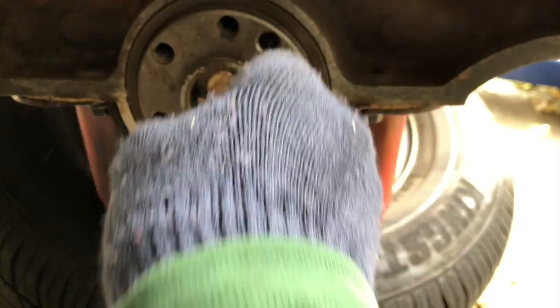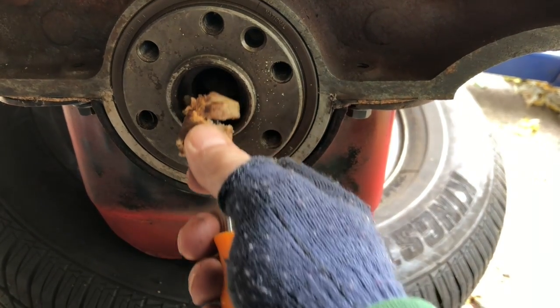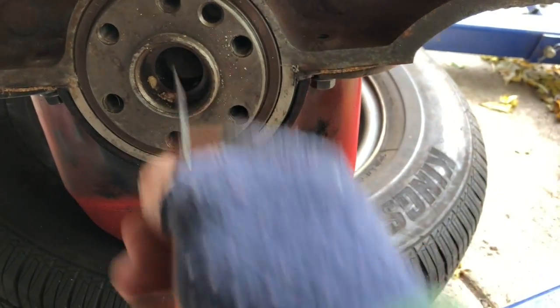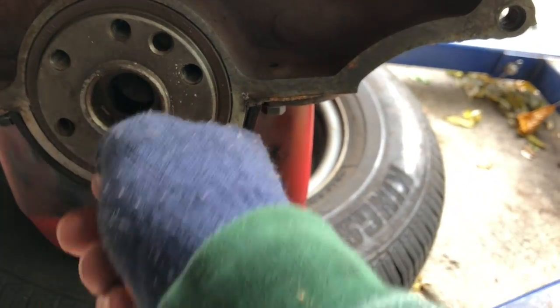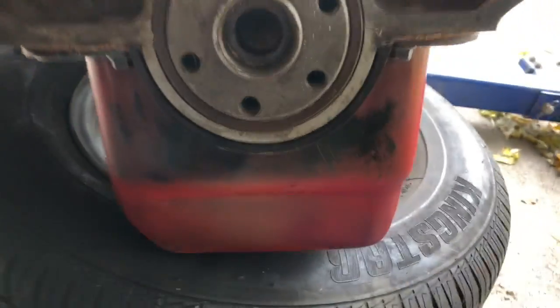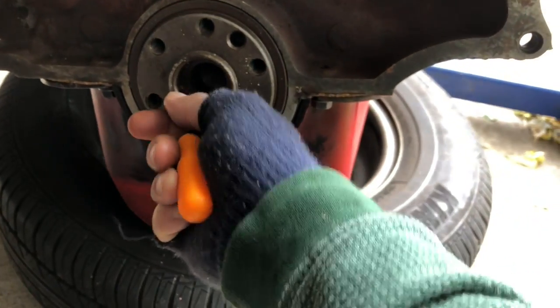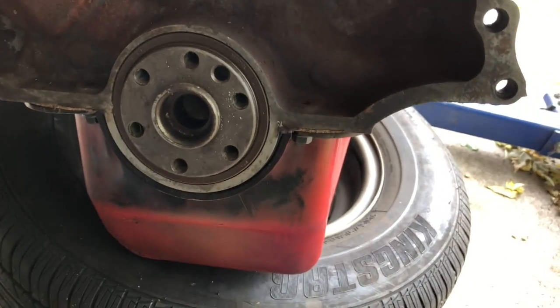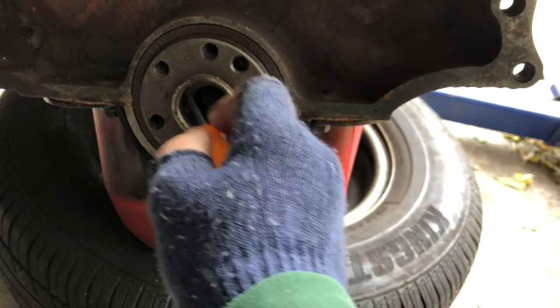All right, let me pick all that bread out of there. You can see the shape this motor was in when I got it. I'm gonna clean that out, and then whenever UPS finally gets here — and they were scheduled to deliver today, so they're not behind — when they get here I'm gonna put this new pilot bearing in. All right, later.